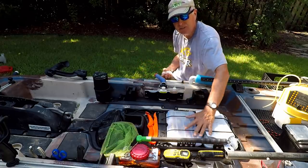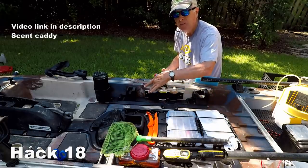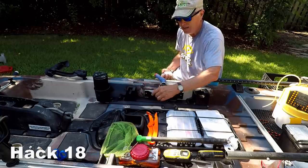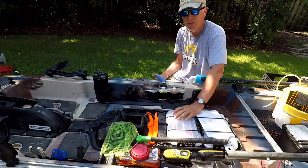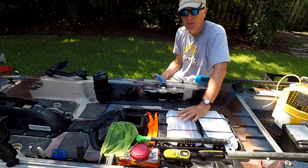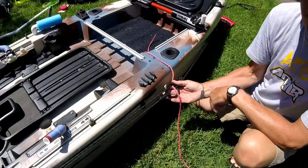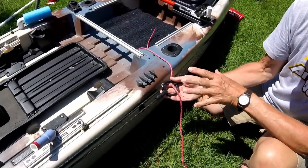The next setup hack is a variation on that toolbar. I wanted a place to put my Pro-Cure scents where I didn't have to dig for them under the seat. So I created another PVC backplate, screwed it into the kayak, and looped some fabric around it to hold my scents. Video on that is in the description.